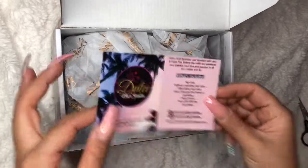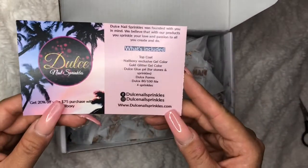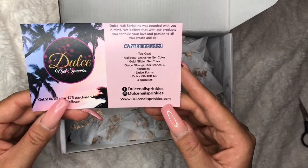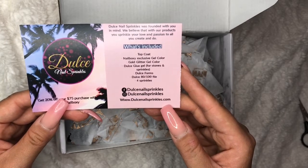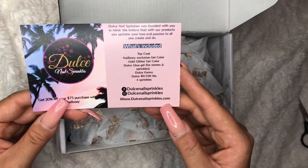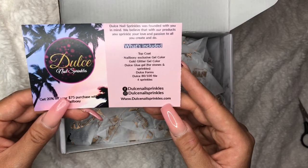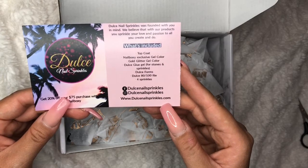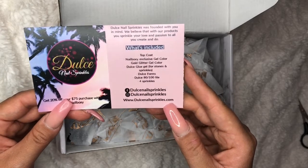What's included? It says: top coat, Nail Boxy exclusive gel color, gold glitter gel color, Dulce glue gel for stones and sprinkles, Dulce forms, Dulce 80-100 file, and four sprinkles.